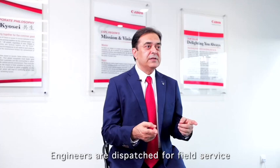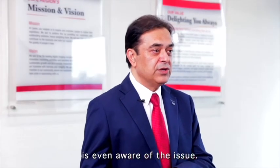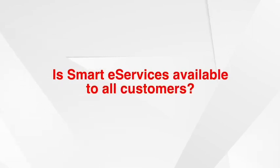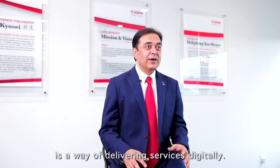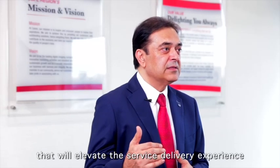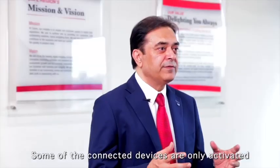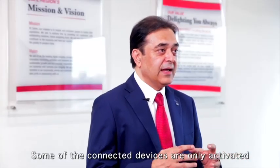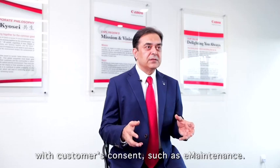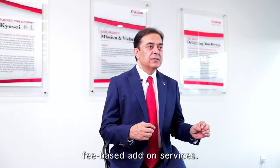Engineers are dispatched for field service sometimes before the customer is even aware of the issue. Smart e-Services is a way of delivering services digitally — a capability that will elevate the service delivery experience of our existing and future customers. Some of the connected devices are only activated with the customer's consent, such as e-maintenance, and some features are also available as fee-based add-on services.